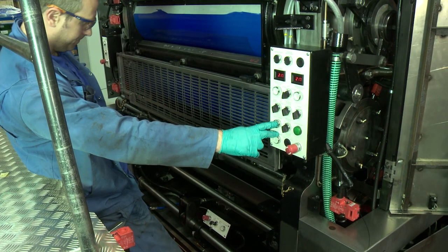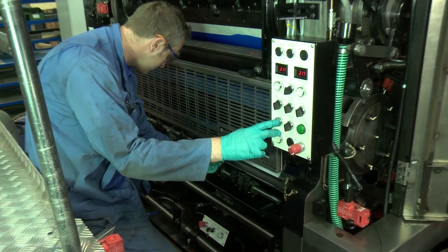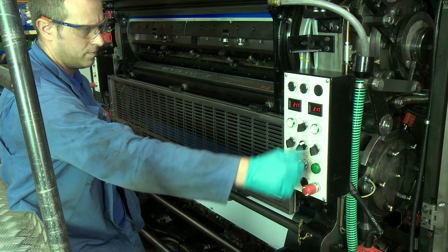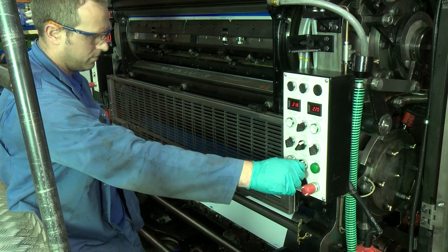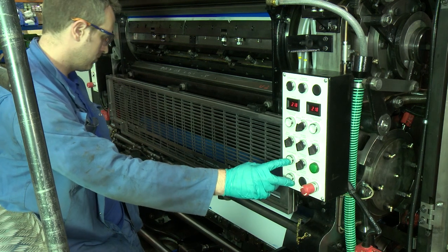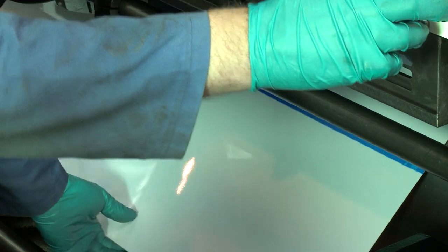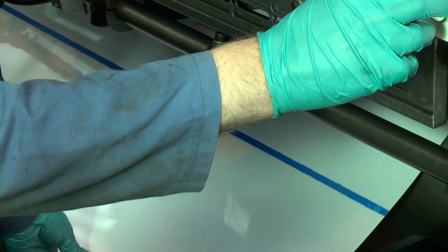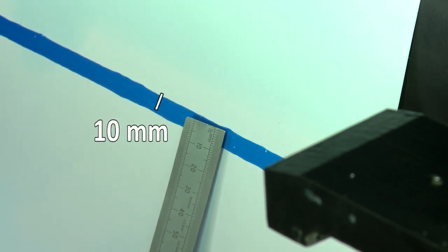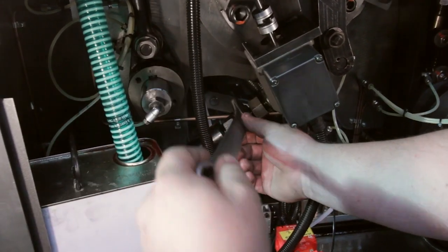Put a sheet on the infeed and crawl forward until the leading edge of the sheet is visible at the back of the press. Trip the blanket and impression cylinders in pressure. After a few seconds, trip the impression and blanket cylinder out of pressure. Pull the sheet through and check the stripe — this should be parallel and a width of 10mm. If it is not, then the pressure setting can be finally adjusted on the Warrix using the procedure shown earlier in the video.